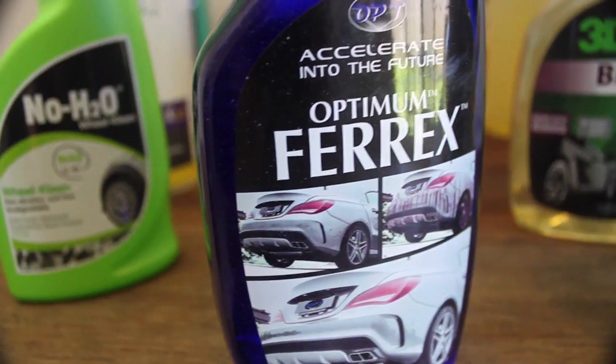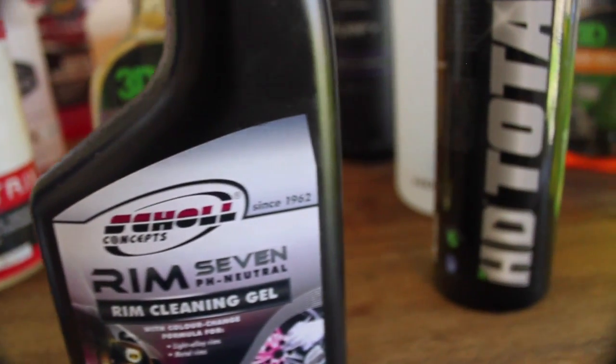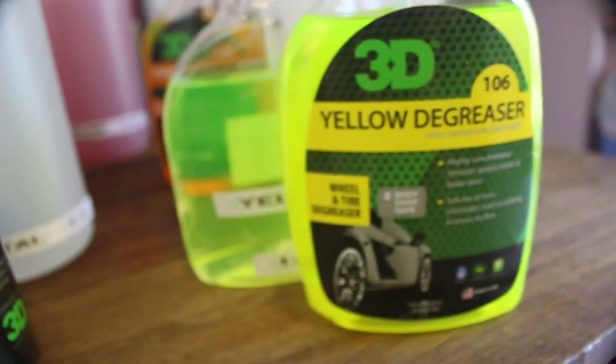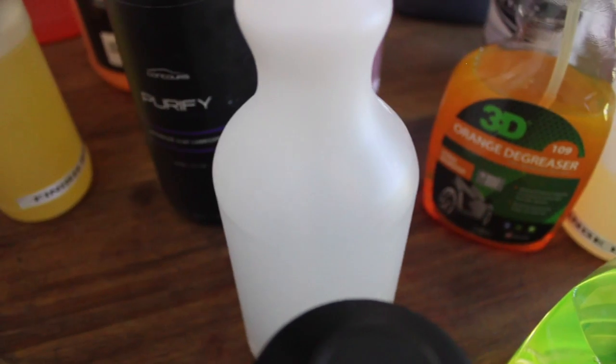Generally, all-purpose cleaners tend to be the least aggressive of the bunch, and in comparison to degreasers, they usually don't perform as well on grease and grime. Whereas specific tyre and wheel cleaning products can be really anything from an all-purpose cleaner toward a degreaser, or a combination of the two, as well as acid-based and decontamination chemicals.